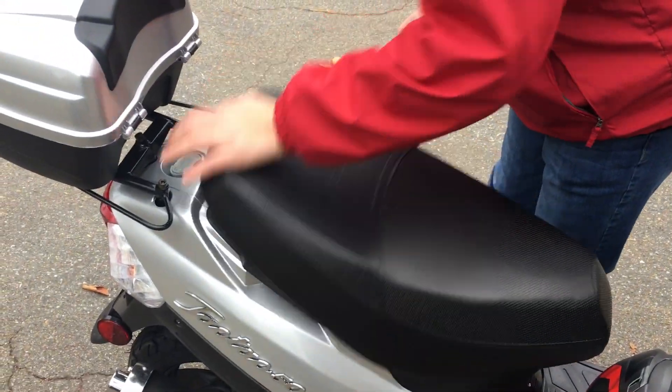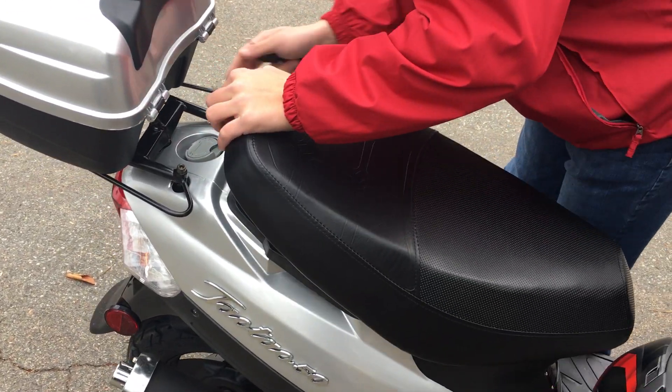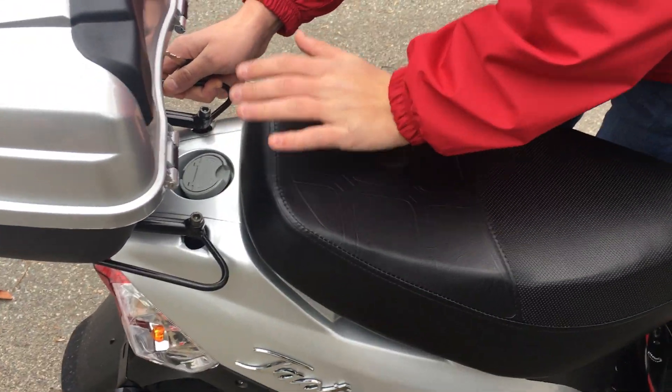Something probably will. The seat is kind of hard to close — it's a hoopty seat. There it goes. You just have to jam it a little bit.